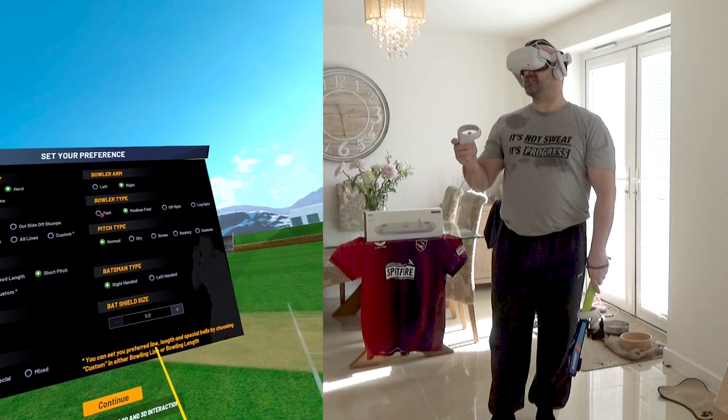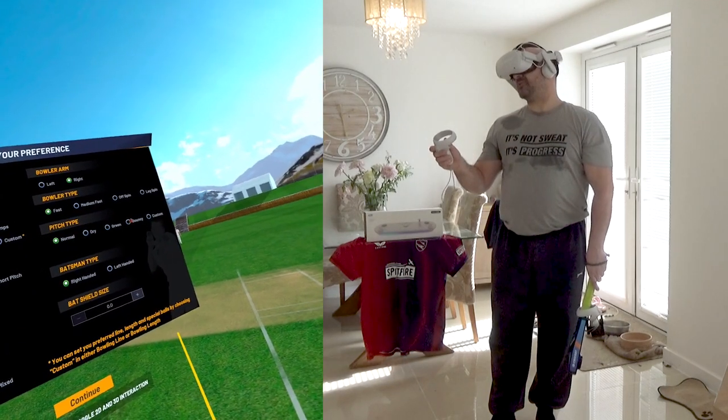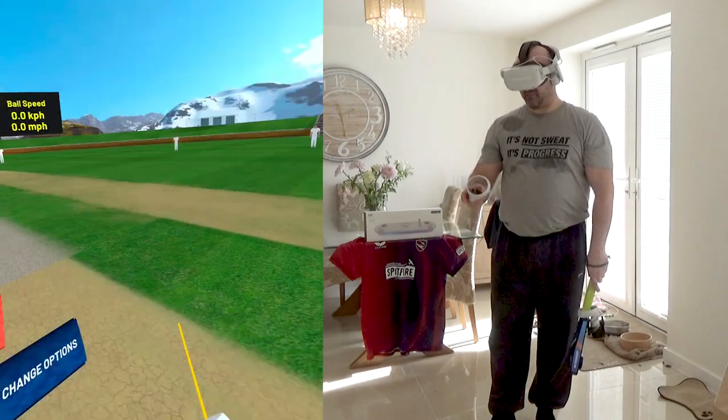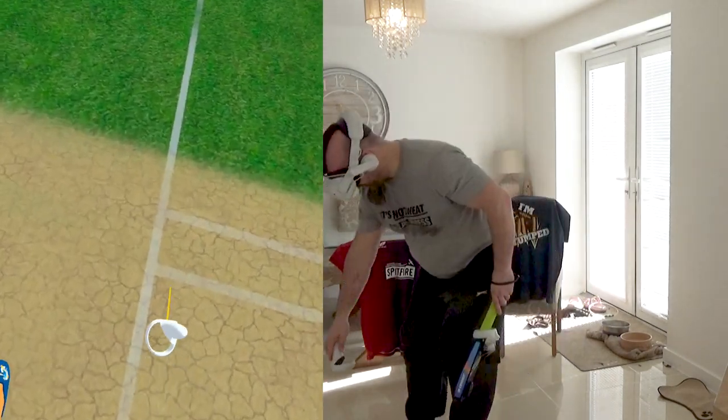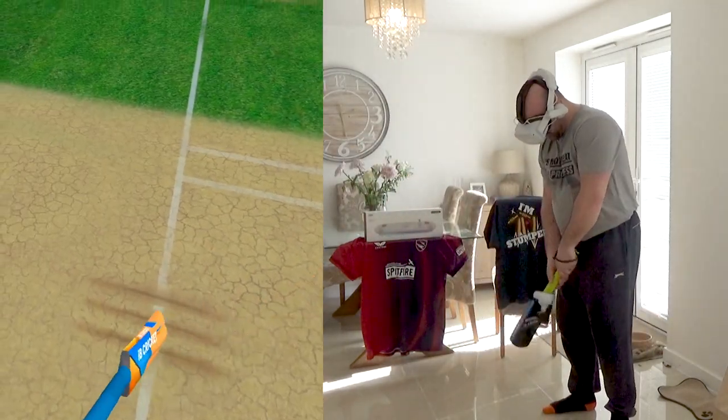And we're going to go fast - quite fast - on a bouncy pitch. Right-handed batsman. Continue. I'm hoping that will give me enough examples of short pitch delivery that we can pull away to the boundary.